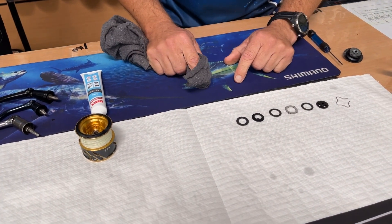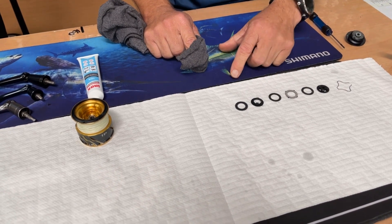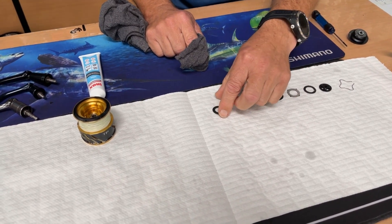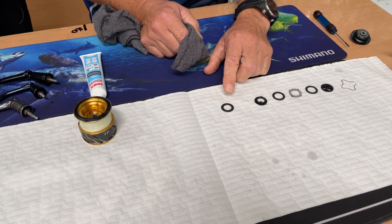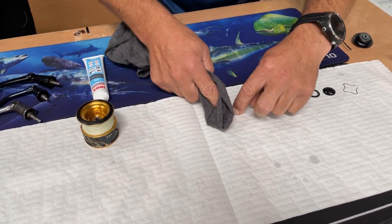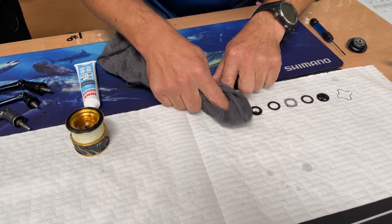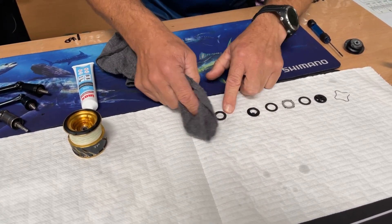What do we do with these drag washers? Carbon is especially a bit fragile — if we bend them in our fingers, they can snap. Felts are a little bit more forgiving, however just do it the same way. Sit them on a nice piece of rag or cloth, whatever you have, and literally pat them dry. Give them a bit of a wipe on both sides, get off any excess, any dirty residue.